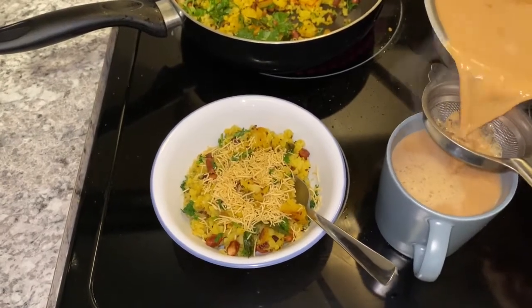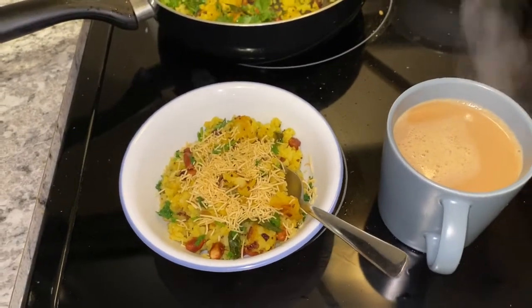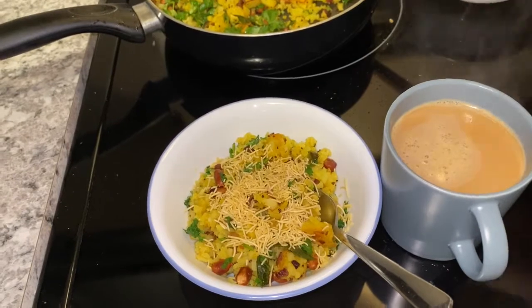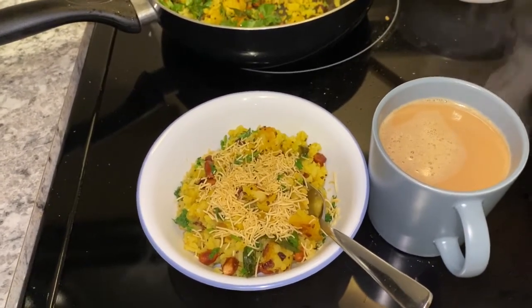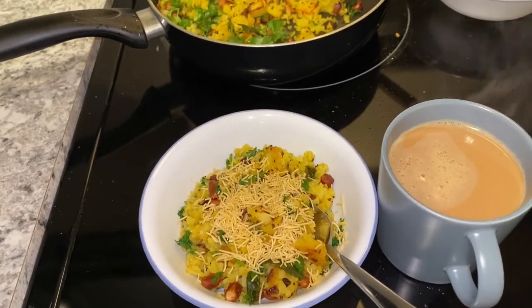There you go — we are ready for our steaming breakfast. Do like and subscribe and let us know how you like it. It feels very tempting. Thank you for watching, bye, take care, and see you next time!